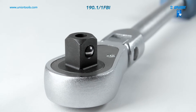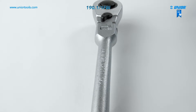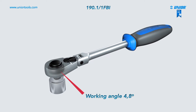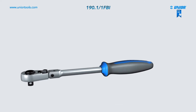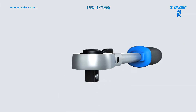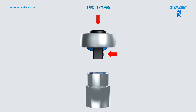The flexible reversible ratchet is made from special tool steel and its body is drop-forged. It has 75 teeth and a working angle of 4.8 degrees, allowing for working with a handle inclination of up to 90 degrees with 22.5-degree steps. The socket can be released by pressing the button, and for higher efficiency it is equipped with a safety lock system.